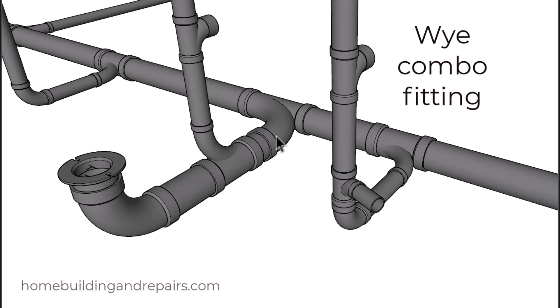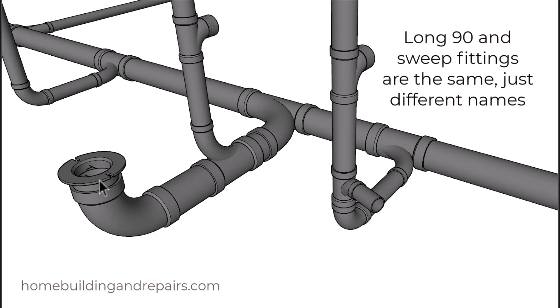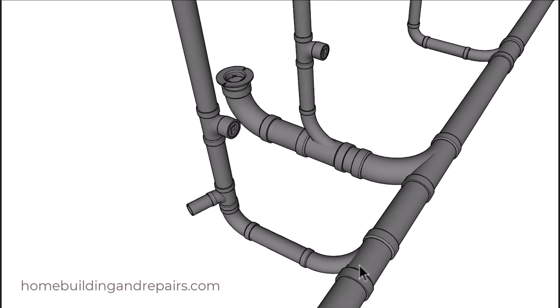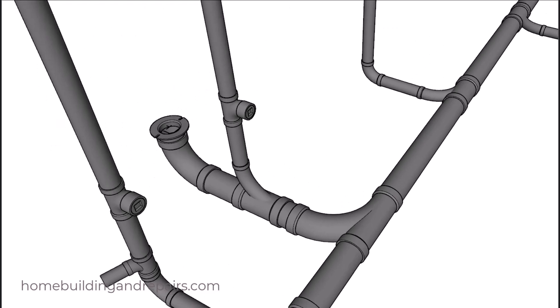I'm using a Y combo fitting here and another Y combo fitting here — you can use a sanitary tee here. We're using a sanitary tee here along with another combo Y fitting and a long sweep 90. You can use a short 90, but I like to use long 90s when I can. Our vent starts here and goes up, and the clean outs can be used to clear each section if it gets clogged. If this section near the toilet gets clogged, you might need to pull the toilet or run a snake through it.